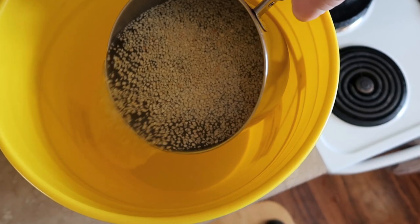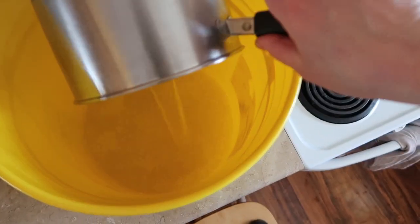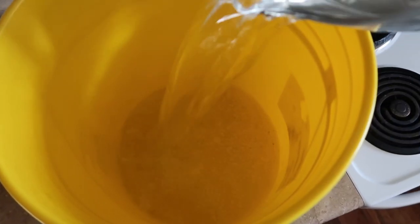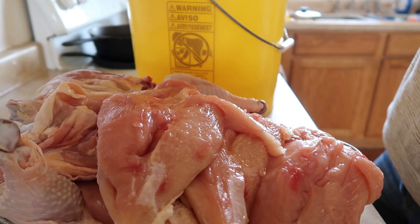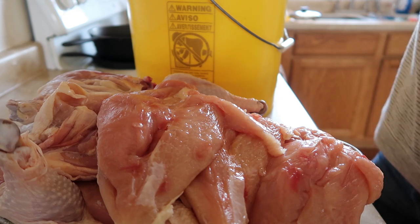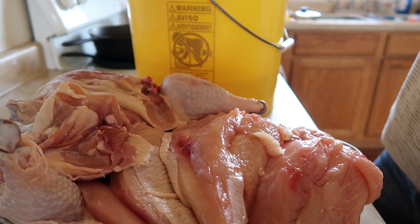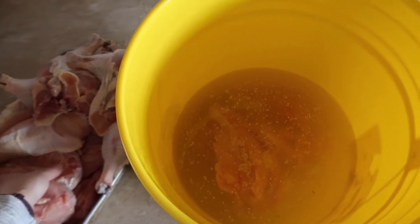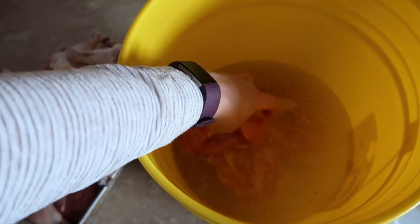Pour all of that into a five-gallon food-grade bucket. Add half a gallon of cold water and then let it cool down. After it cools down, add your chicken to the brine. If you find that you need more brine, double the recipe. You want all the meat to stay under the brine.